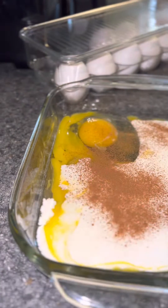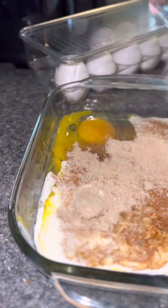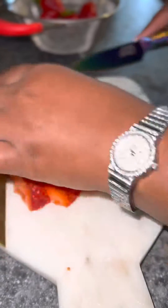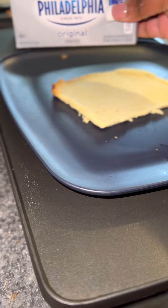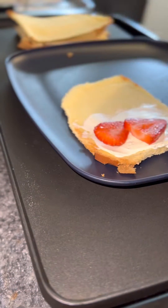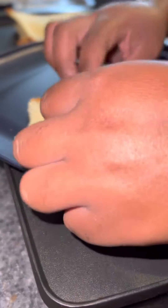Then I'm gonna go ahead and put everything together and whisk it all up — egg, heavy cream, cinnamon, sugar, all that. And I'm gonna chop me up some strawberries. Next, I'm gonna take some cream cheese and spread it onto my bread. You wanna make sure you have your cream cheese out so it can be soft so it's easy to spread.